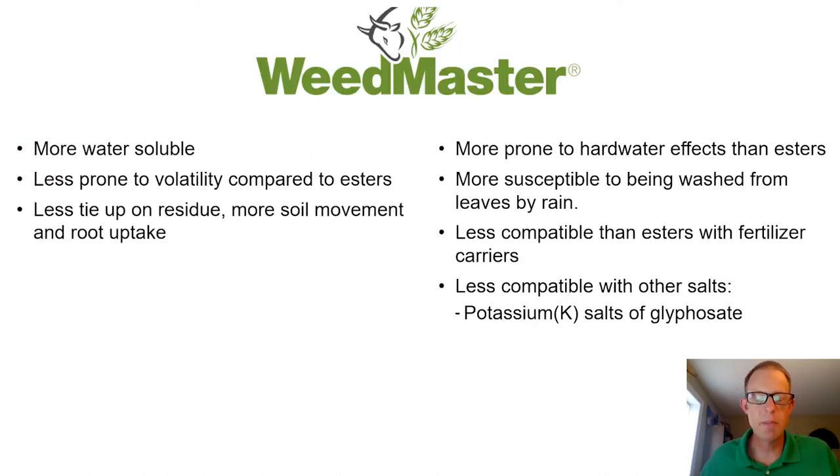Weedmaster is an amine salt formulation, meaning it's more water soluble. One of the biggest attributes — and why Weedmaster has such a broad use in the marketplace — is that this formulation is less prone to volatility compared to esters. The formulation is also going to be less prone to tie up on residue, which will give more soil movement of both the dicamba and the 2,4-D, with a potential for more root uptake relative to its ester counterparts.